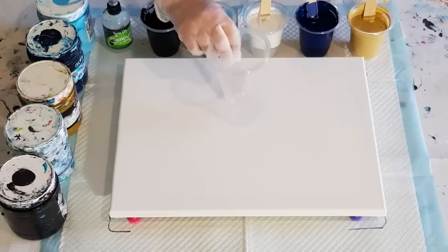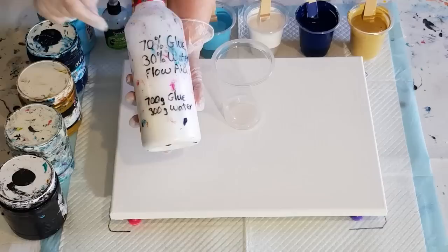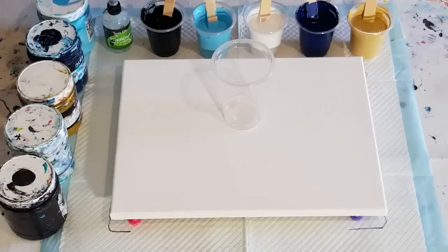Got my cup ready, got my canvas — 30 centimetre by 40 centimetre, 12 by 16 inch. My usual pouring medium: 70% glue, 30% water, and a little bit of flow aid mixed in there just to help with the binders and the flowing. That seems to be working. I've mixed that pouring medium 50/50 with my paints today, and they're all Global paints.